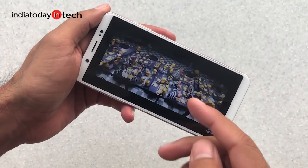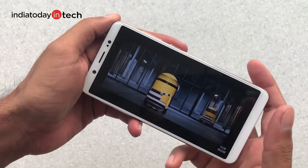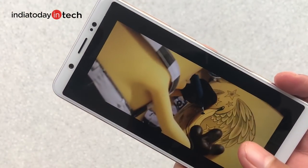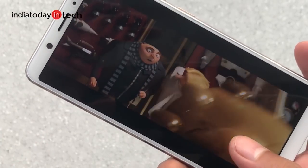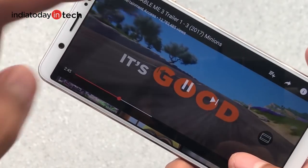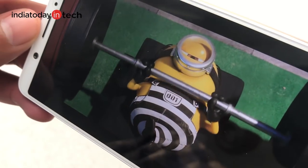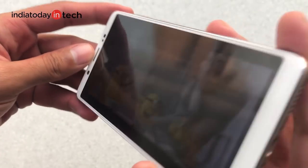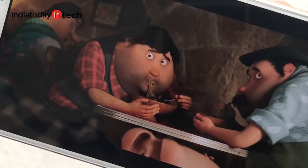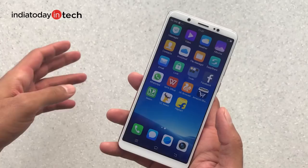The phone is running a 720p video on YouTube, which is the maximum resolution it supports. For a 20,000-rupee device, 720p is not ideal — most phones at lower price points already offer full HD displays. However, Vivo has included a crop-to-fit button on YouTube, which lets you expand the video to fill the bezel-less screen — a feature missing even on higher-end phones like the OnePlus 5T. Viewing angles look decent and colors are reasonably sharp.